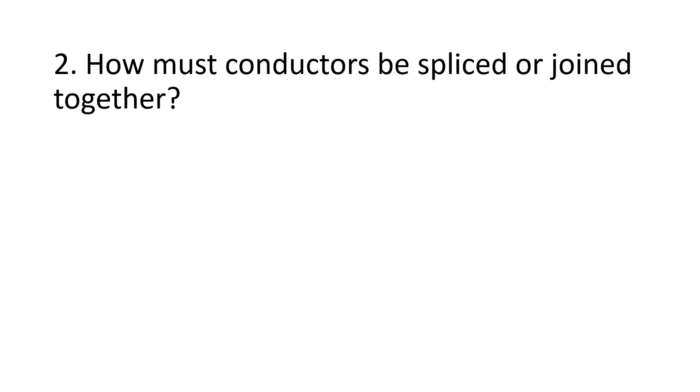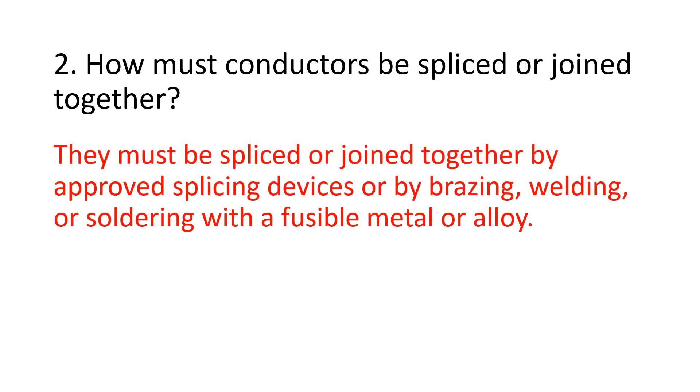Number 2. How must conductors be spliced or joined together? They must be spliced or joined together by approved splicing devices or by brazing, welding, or soldering with a fusible metal or alloy.